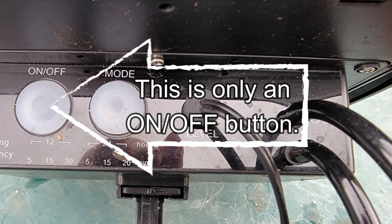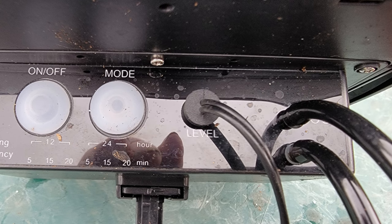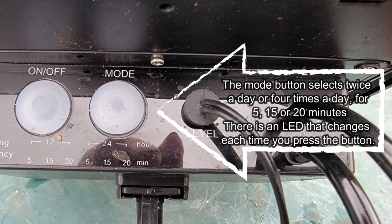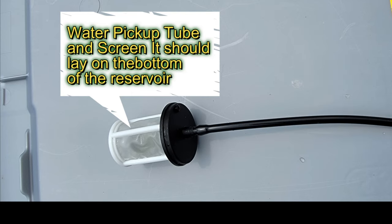This is an on/off button only. The mode button is multi-functional — it allows you to choose twice a day or four times a day it will come on, and also controls how long it will run. There is an LED light that advances each time you press the button. This is the pickup device — it has a weight inside to keep it on the bottom of the reservoir and a screen to filter out debris that would plug the pump.